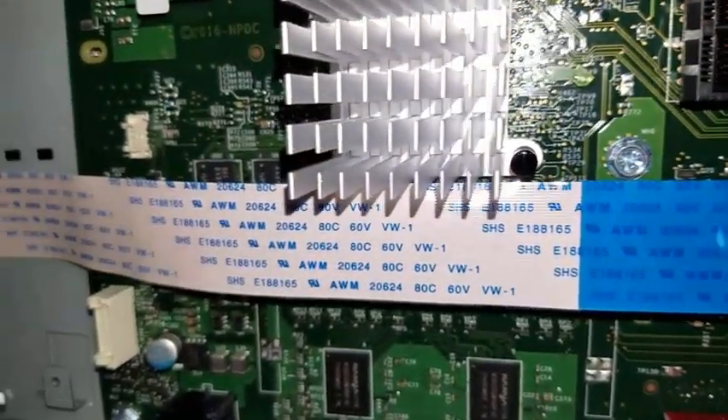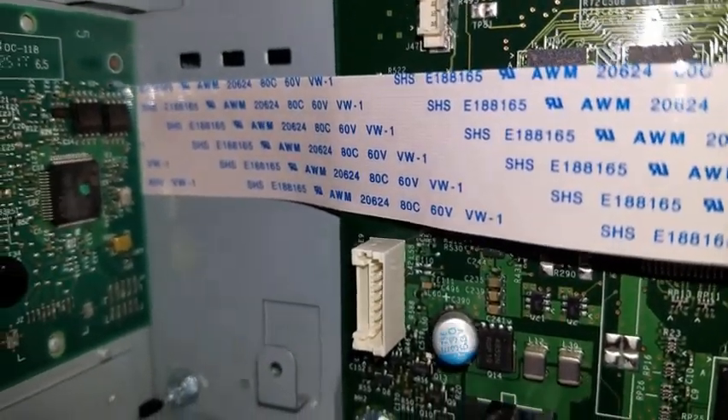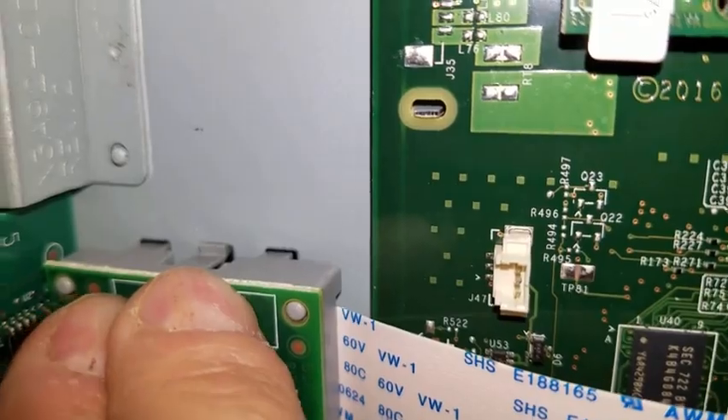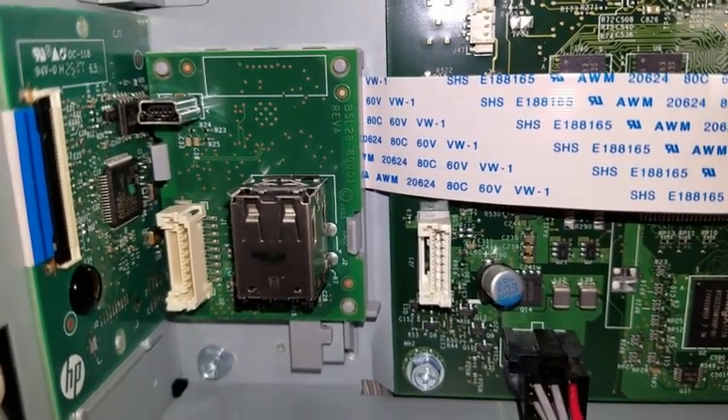The internal USB accessory will be installed in this back area of the formatter board. Orient the board so that this connection slides over the metal piece and these three connections at the top are simply pushed back. When fully inserted, the board will be secure both top and bottom.